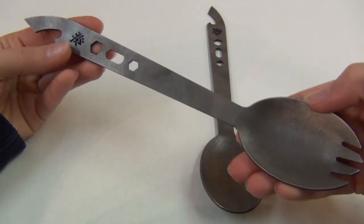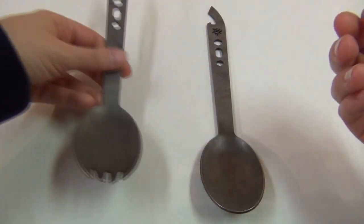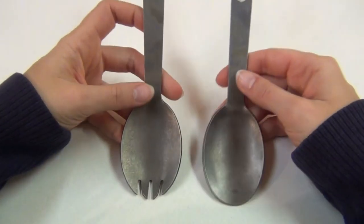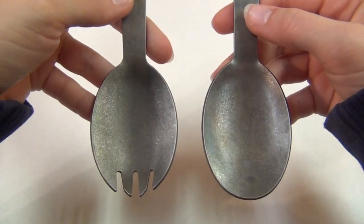You can order a full size — like both of these — or he has a smaller one called the stubby version. I have always loved titanium because it is super strong and lightweight and it doesn't rust.